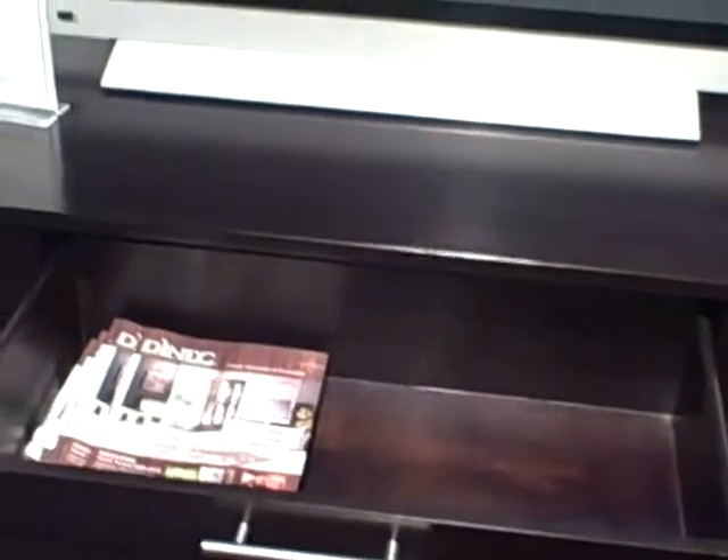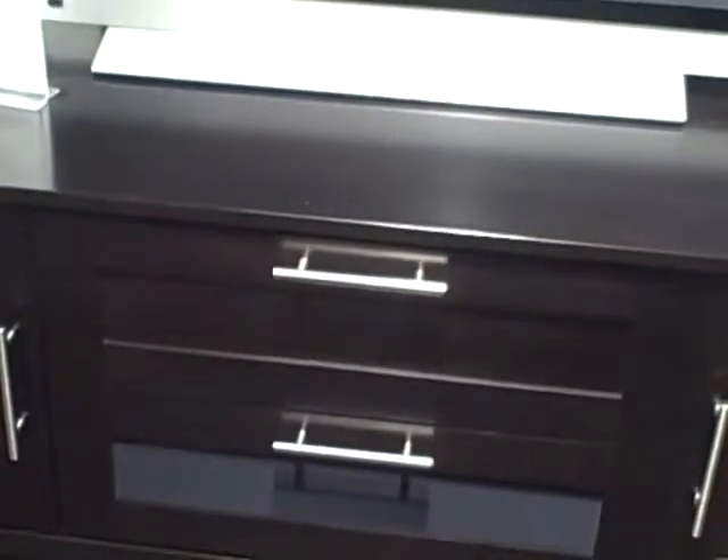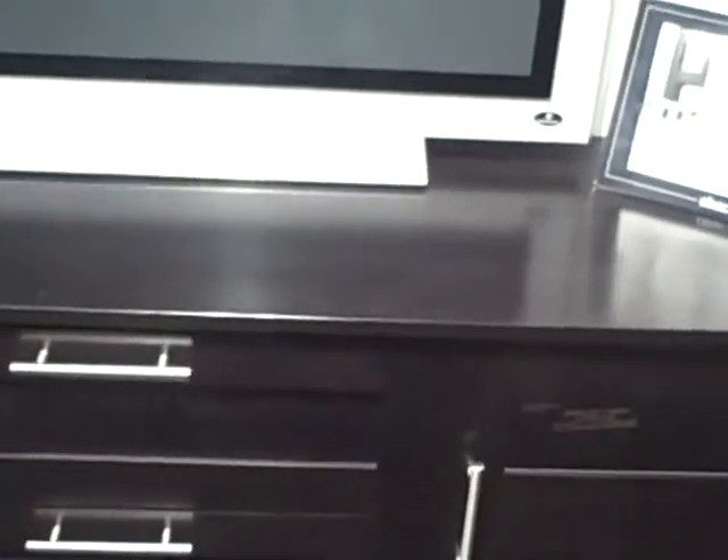With that and the quality of construction we have at Dyn-Eck, I think you have a tremendous value. Completely finished drawers, five-piece construction, English dovetail front and back, self-closing drawers, and an incredible value. Solid wood.